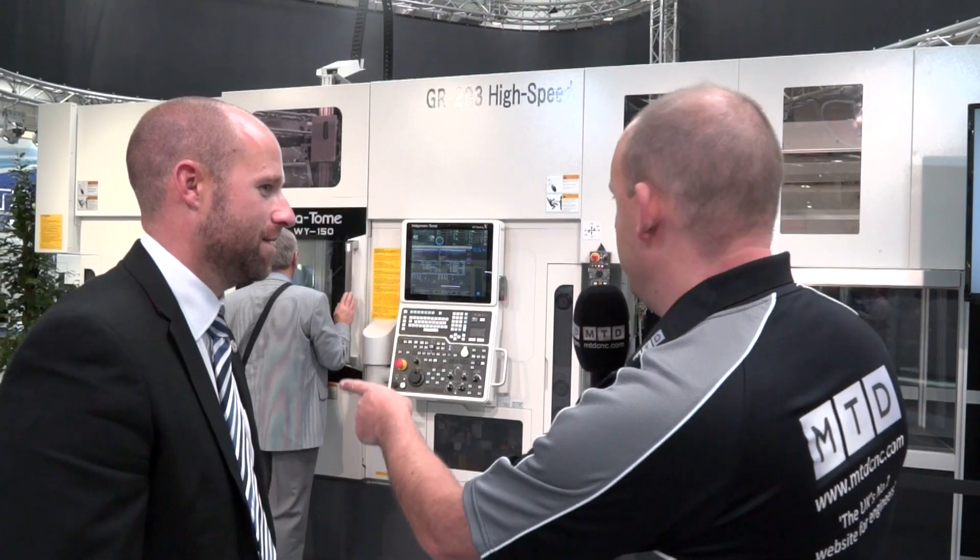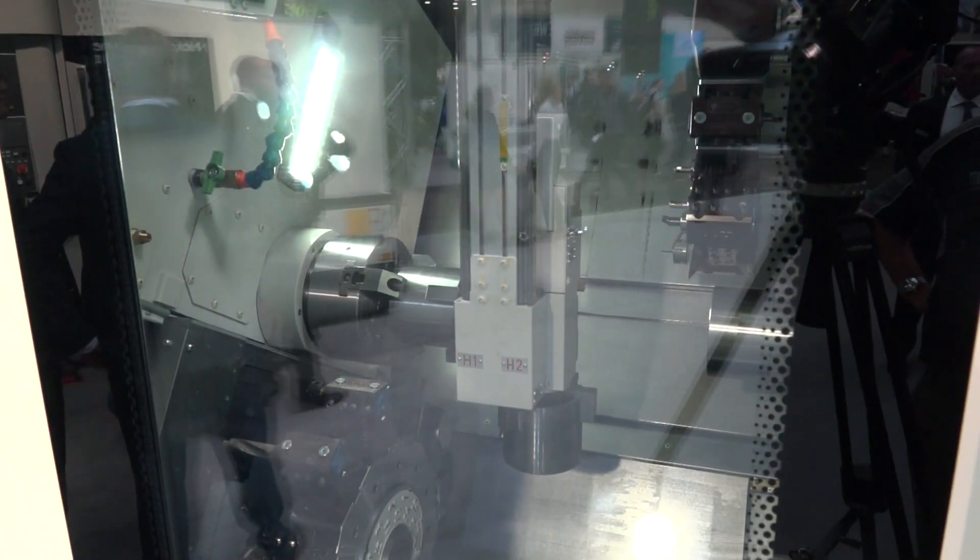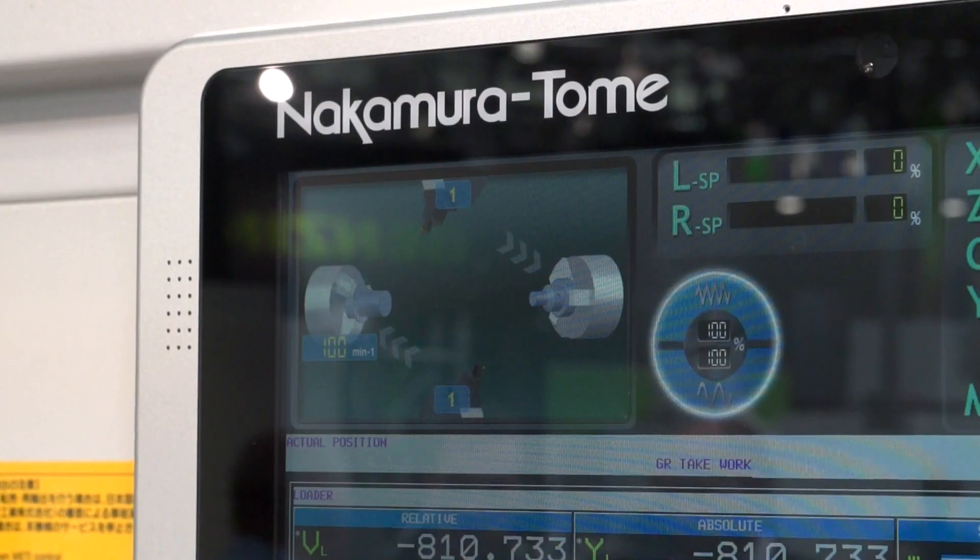Could you have a bar feed on this machine and a gantry? Yes, we can completely configure it in the UK once this machine lands. And the WI — what does that stand for? Twin Y axis. So the WT as we know it is twin spindle, twin turret. This is the WI configuration, so Y axis on both turrets.